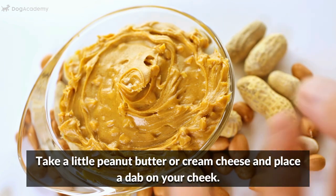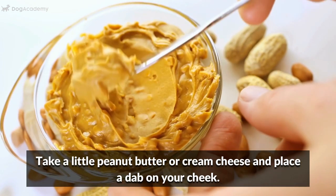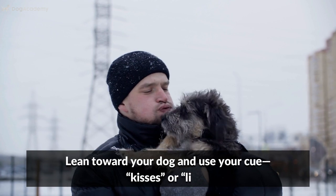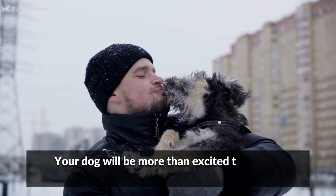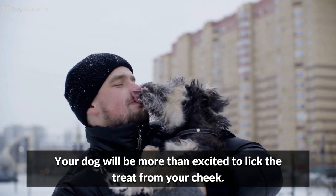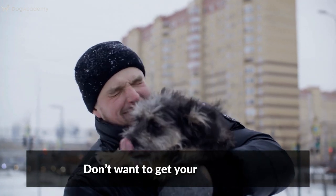Take a little peanut butter or cream cheese and place a dab on your cheek. Lean toward your dog and use your cue — "kisses" or "lick." Your dog will be more than excited to lick the treat from your cheek. Don't want to get your face dirty?